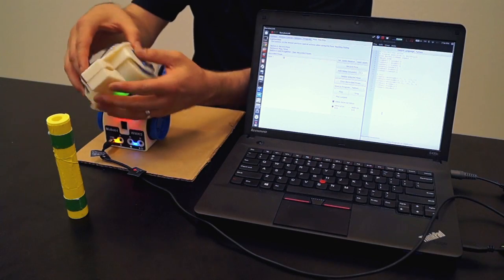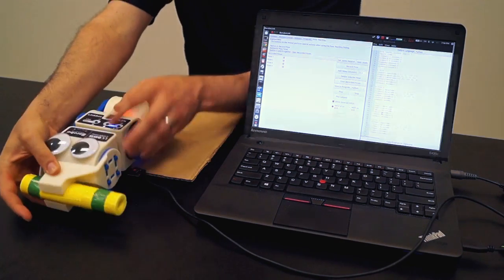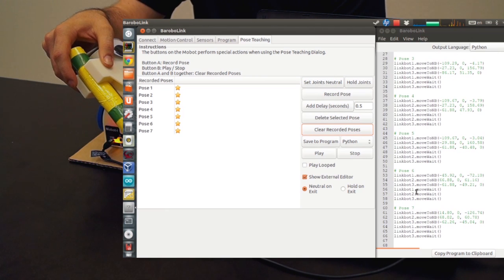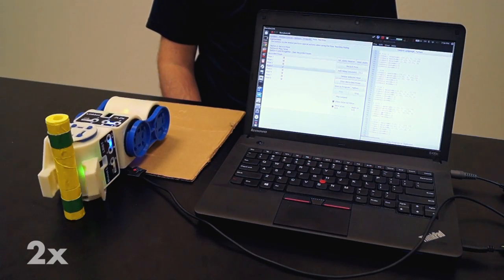I showed you how to record complex motions with Pose Teaching. After you get it to look the way you want, just connect the LinkBot to a computer and our software converts your poses into code. Right now you can choose between C and Python, but we'll be adding more languages in the future, like Java. Make some changes to the code, push play, and the robots start moving immediately.